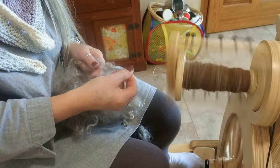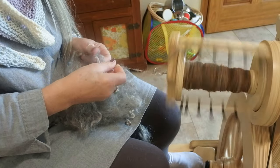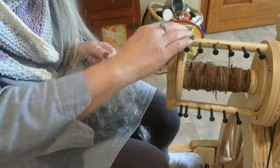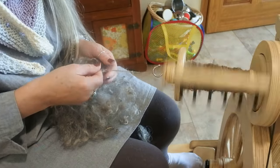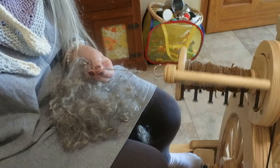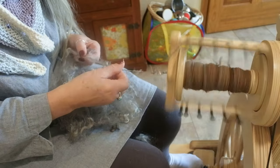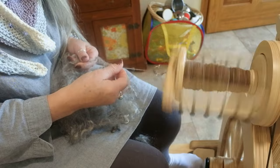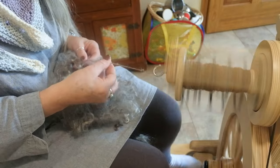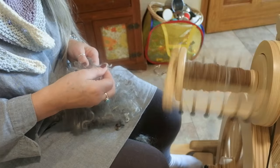I love these Spinolution wheels with the pop-on orifice hook — it just pops on and off, holds the bobbin right in place, and you can hear it snap — that's the magnet. Spinning from the locks as a more art-type yarn, you might leave some of the locks hanging just like this. The fiber is a bit light in some spots, but that's the beauty of mohair — you get that beautiful halo, similar to angora. This spins lovely.